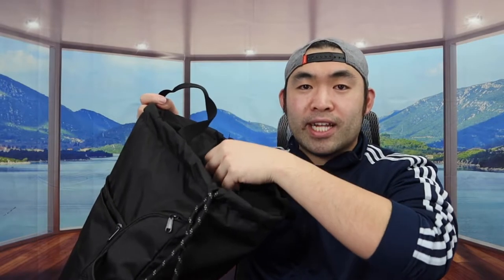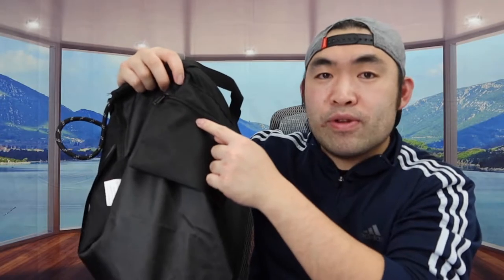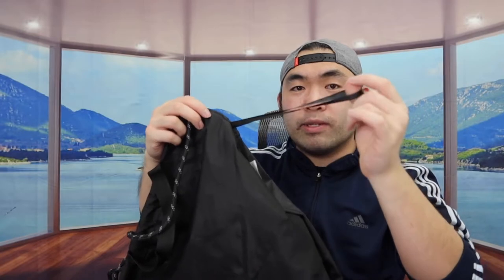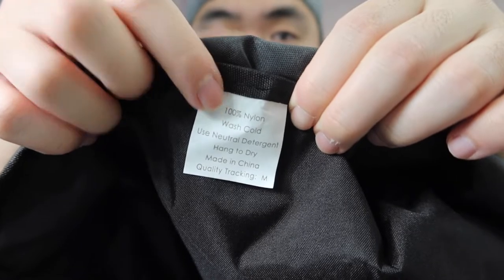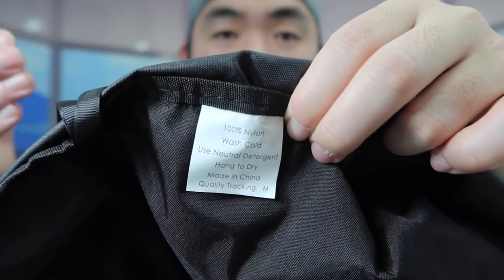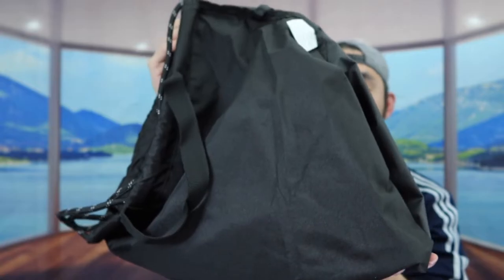Once you put the product inside out, you can see inside we do have a smaller pocket. You can definitely put your coins, your wallet, or anything pretty small in there. Inside we also have an option to hang a key or something to keep it all organized. They mention the product is machine washable and list the materials used. Once you finish washing it, they recommend hang drying to prolong the life of the product.